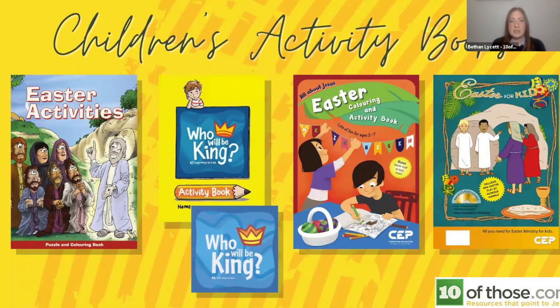Moving on to resources that work for church families but particularly for reaching out into your community, when you're not sure where people stand with Jesus, we have some Easter activity books that children can do on their own with explanations alongside them. The one at the far left is called Easter Activities, which we produce ourselves, currently on offer for £1.99 for a juniors age range. If you buy 10, the price drops to 99 pence — a really affordable way to get something into the pack.